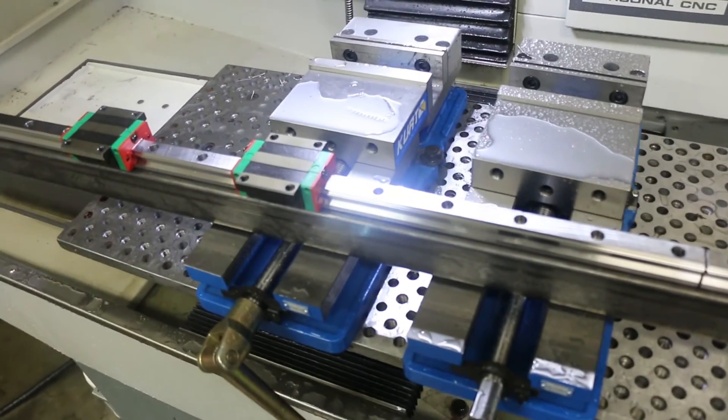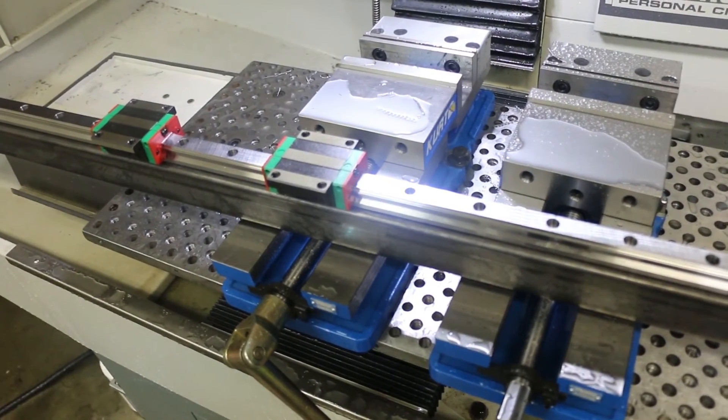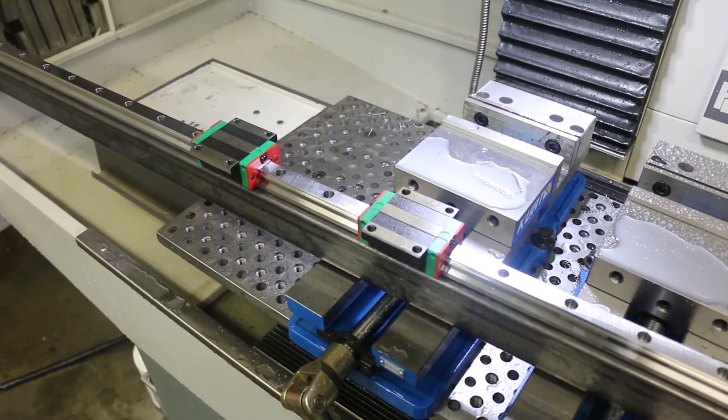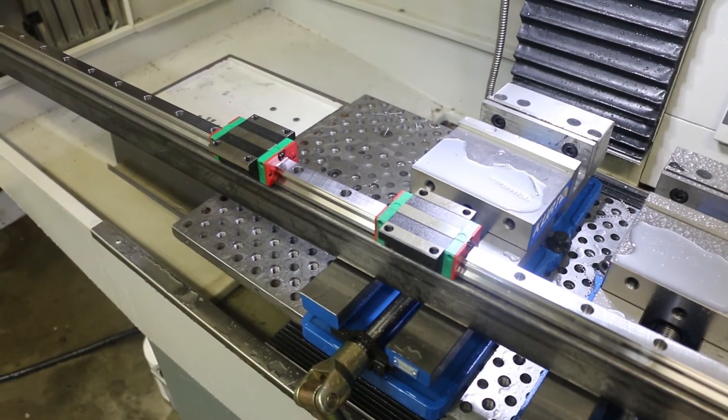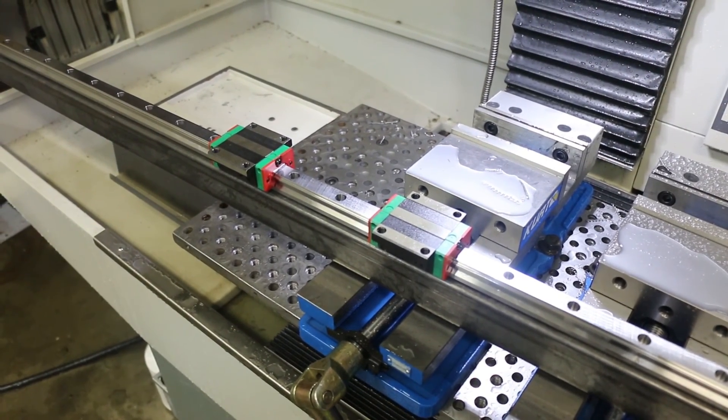The next step is going to be to get the completed side rail all welded up, and then modify the gantry — like I talked about in the intro video — to mount it to these carriages. We'll wrap that up in another video.